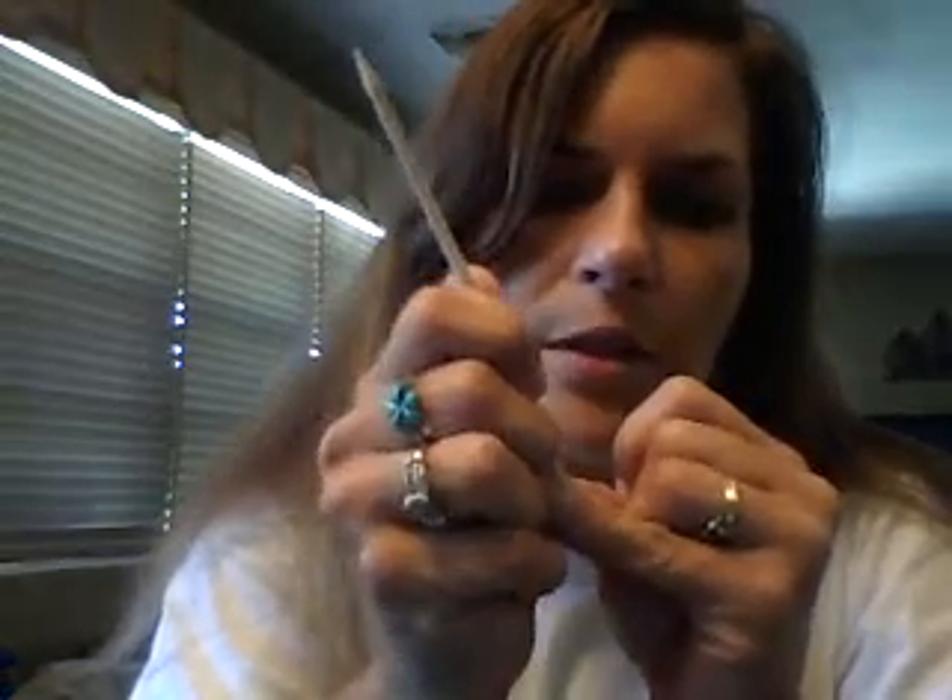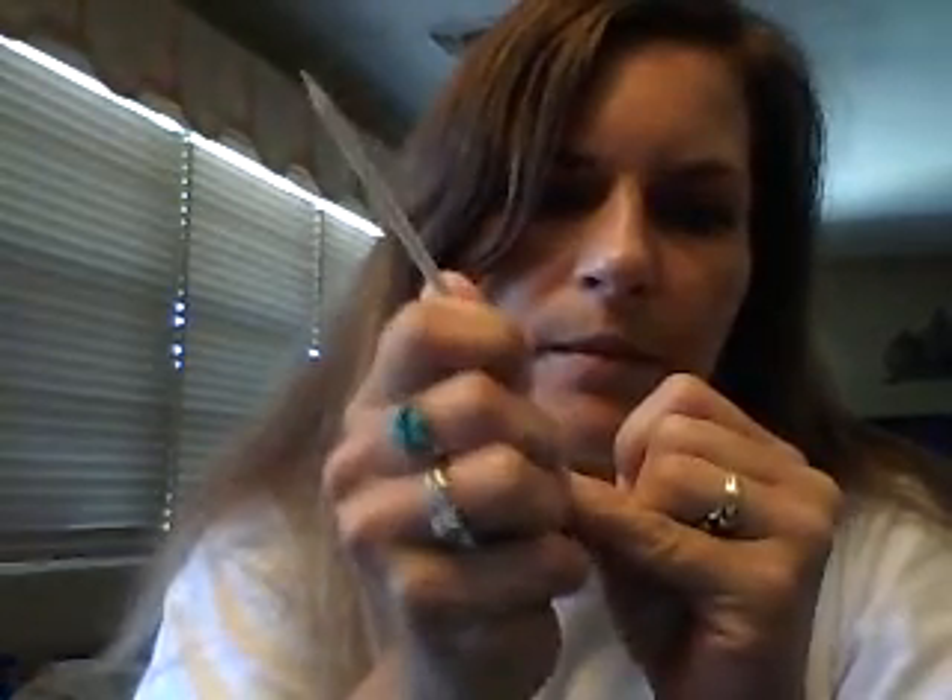First things first, take your cuticle pusher and push your cuticles back along the edge. You want to make sure you do this because if the wrap sticks to your cuticles, it won't make a proper seal and it won't last as long.